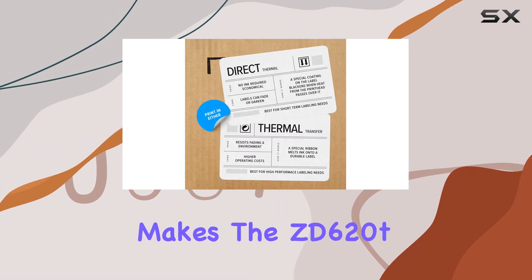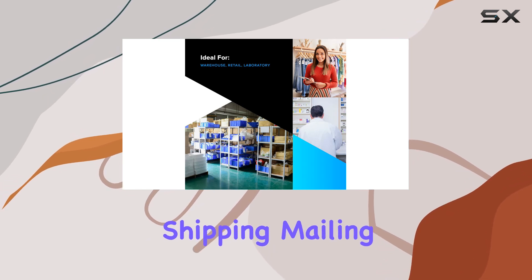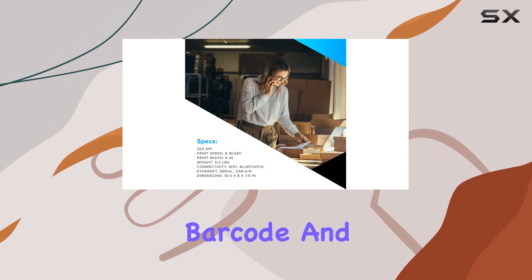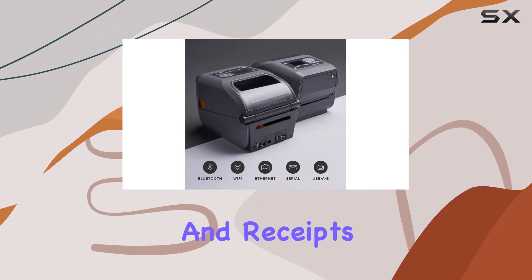This flexibility makes the ZD620T perfect for various applications, including address, shipping, mailing, file folder, barcode, and binder labels, as well as name tags, wristbands, and receipts.